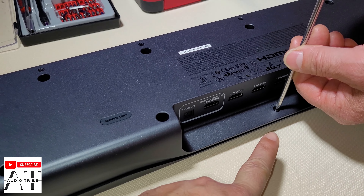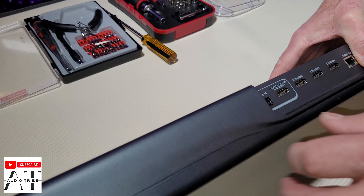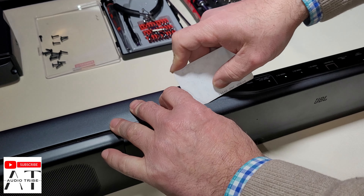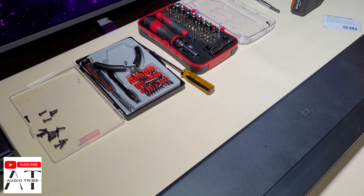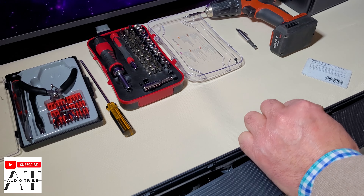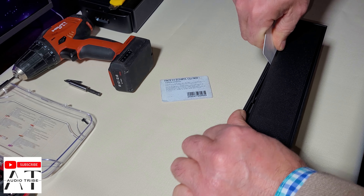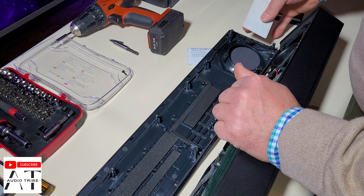Here at the input, there was a hidden screw. So, this is the JBL Bar 1000, the new release model. We want to see what's inside it, to see the drivers, and see how many speakers they have inside it.